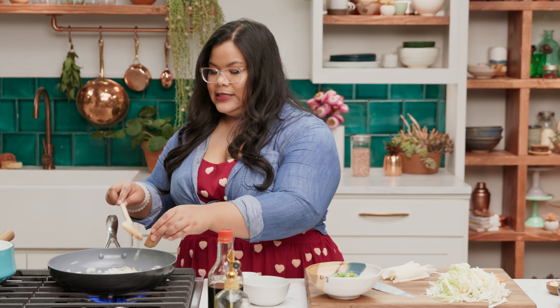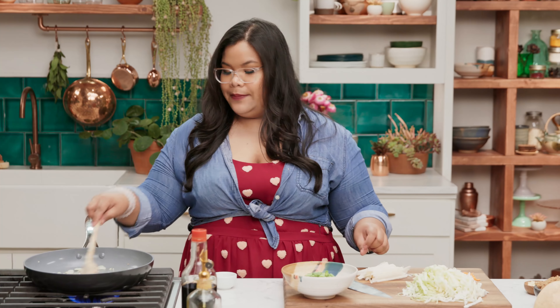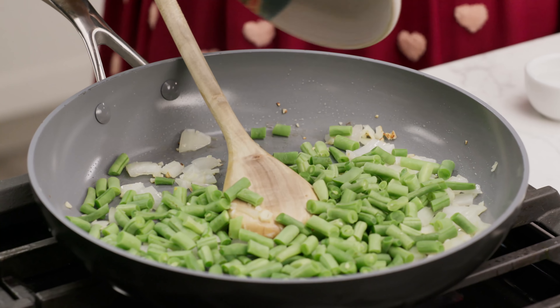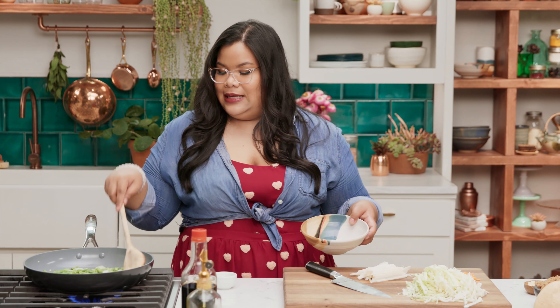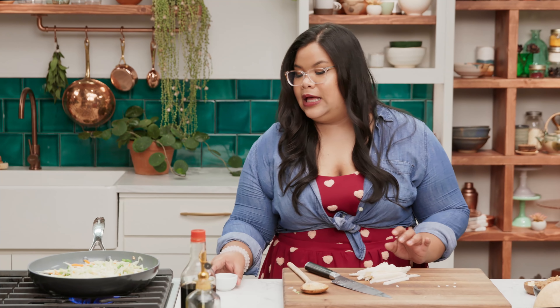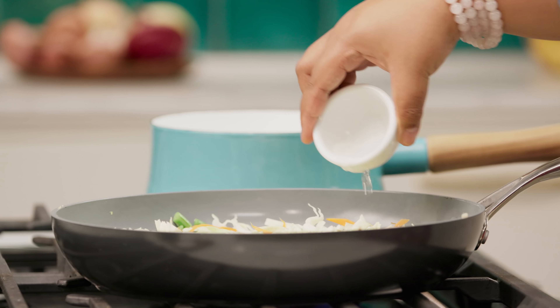I've got all my veg prep ready to get stir-fried. Drizzle in some oil. First up, I'm going to add the onion and garlic. The moment onion and garlic hit the pan, it smells like my mama — not that she smells like onions and garlic, but you know what I mean. Smells like mama's home cooking. In goes the green beans. In Tagalog, which is a Filipino dialect, we call veggies gulay. And I can hear my mom now saying, eat your gulay. Yes, mom.